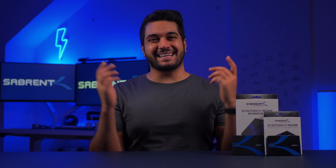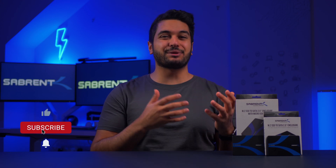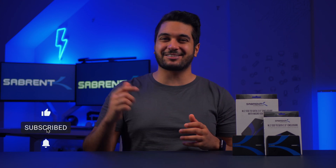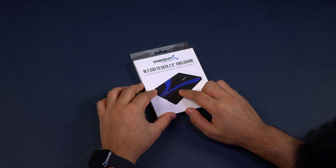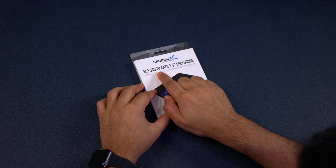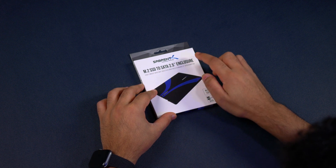Hello everyone, this is Mike here from Savarin. If you enjoy tech videos then make sure to hit that subscribe button and notification bell so you stay updated. Right over here we have the M.2 SSD to SATA 2.5 inch enclosure.